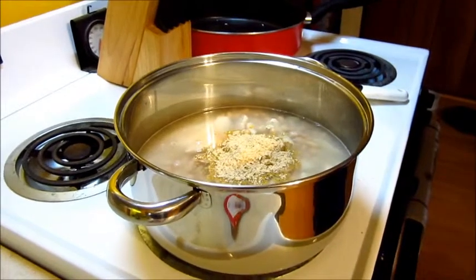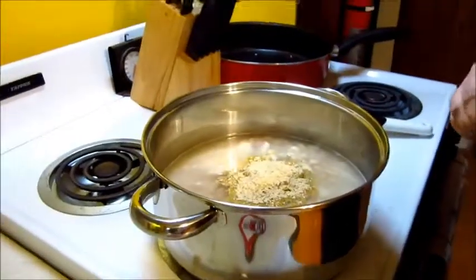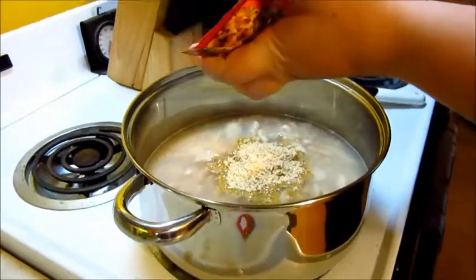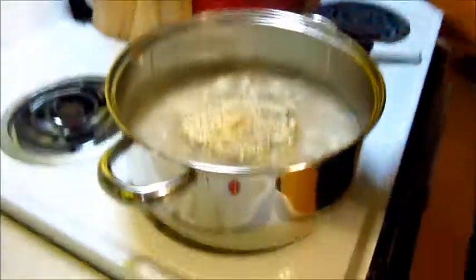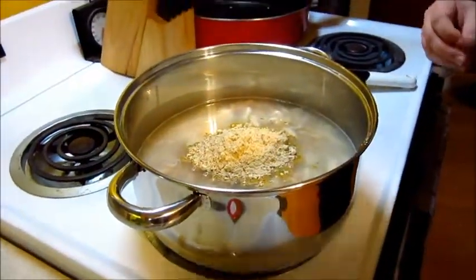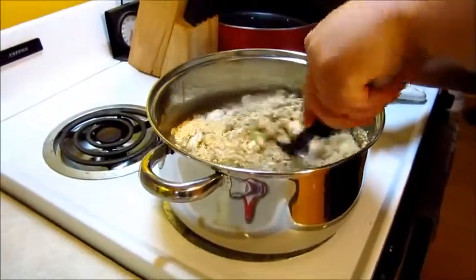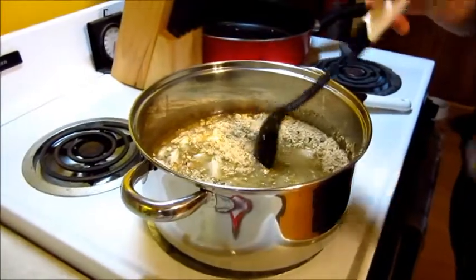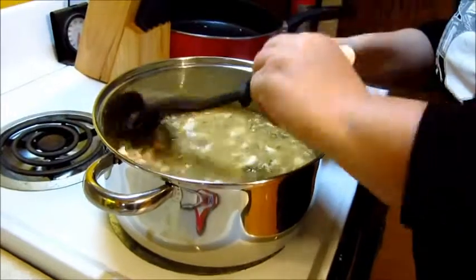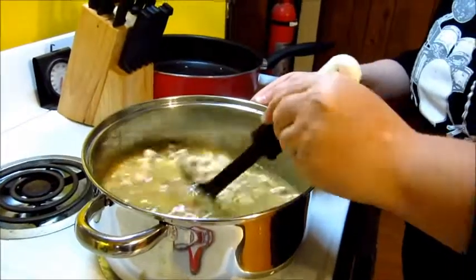Smells like chili. Just got a big woof of it - I'm going to sneeze. I'm holding it up so you can see what's inside. We just stir it in and bring it to a boil. Make sure it's well stirred in, and then cook it for 15 minutes.